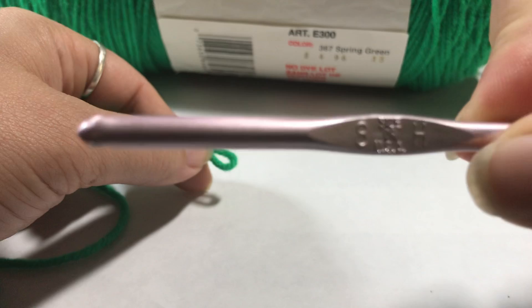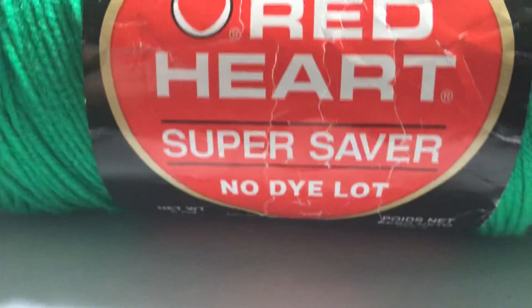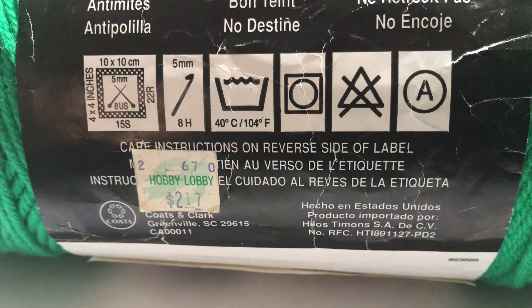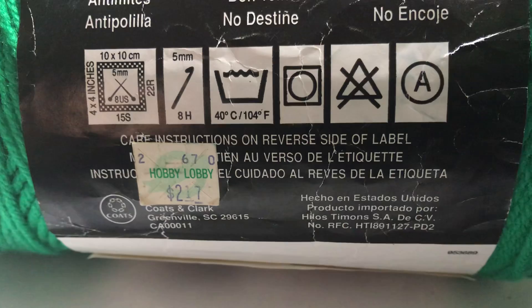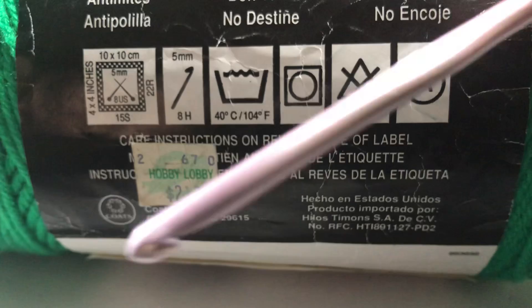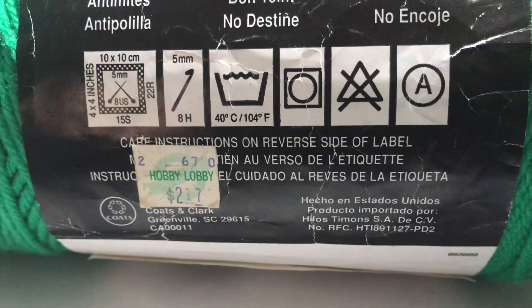I am using an H8 hook with that cool sharp edge, and we are going to be using this fabulous green yarn. I have the Red Heart diagram here — notice how it shows a swatch size, which is the gauge. It's telling you that if you use the recommended hook or needle size, your gauge should be 10 by 10 centimeters with 22 rows and 15 stitches across. We're going to attempt to make a little one.